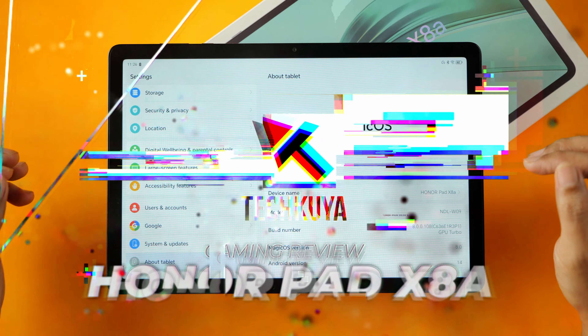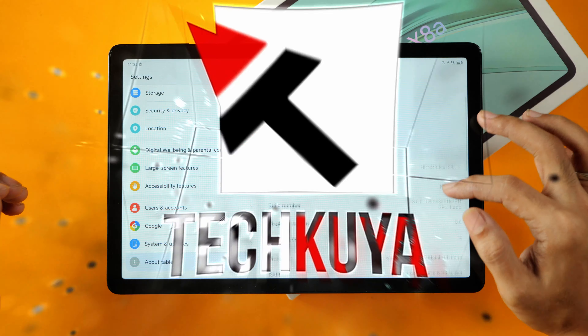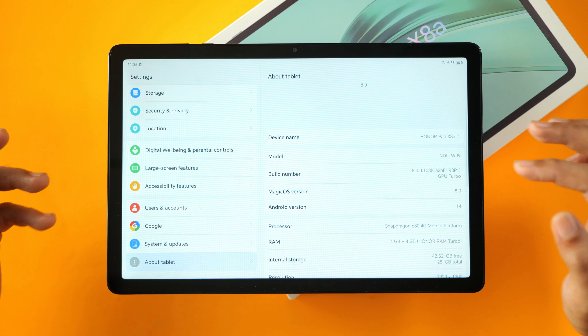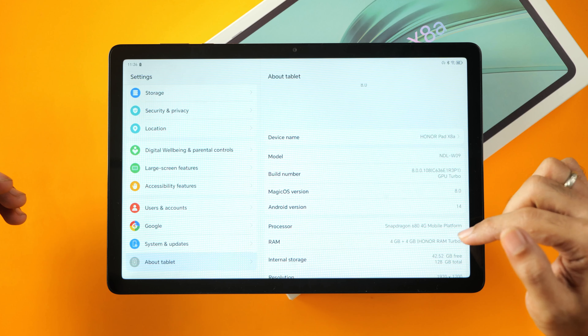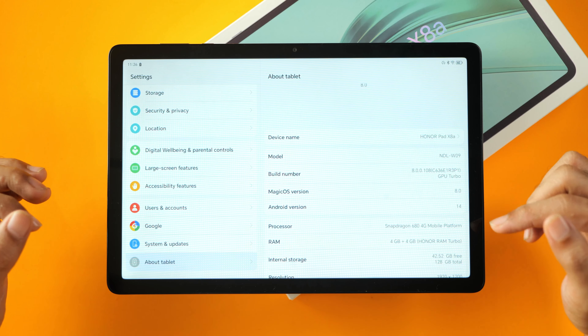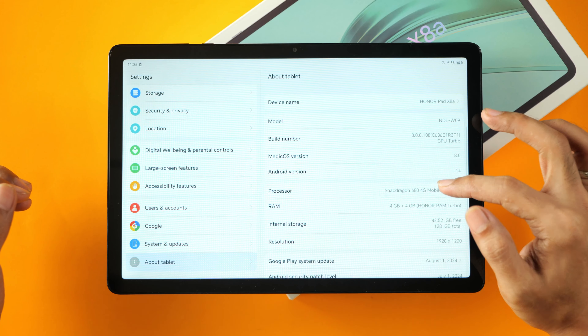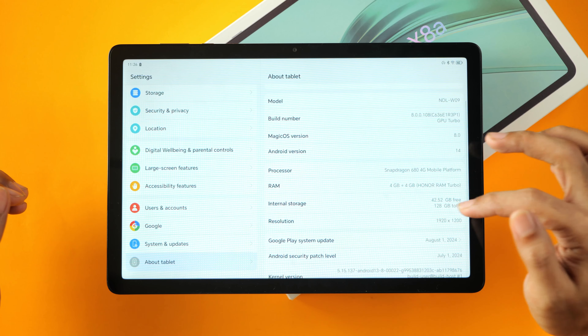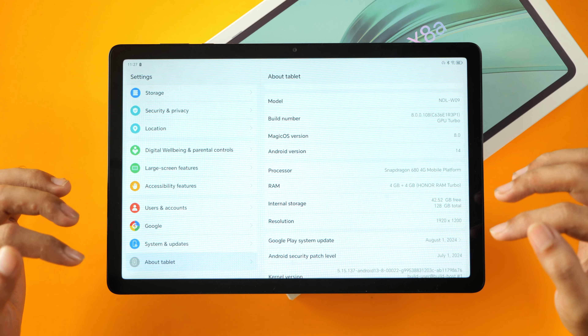This is the Honor Pad X8A. It is a new budget tablet from Honor and it is not exactly designed for gaming, but it runs on the Snapdragon 680 chipset, which should be enough to run most of the games available on the Play Store. It has 4GB of memory and 128GB of eMMC storage, which is what helps drive the price down.